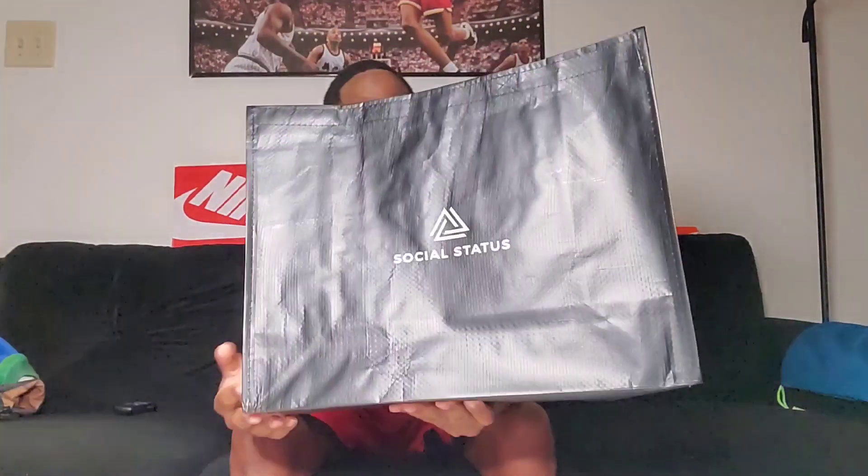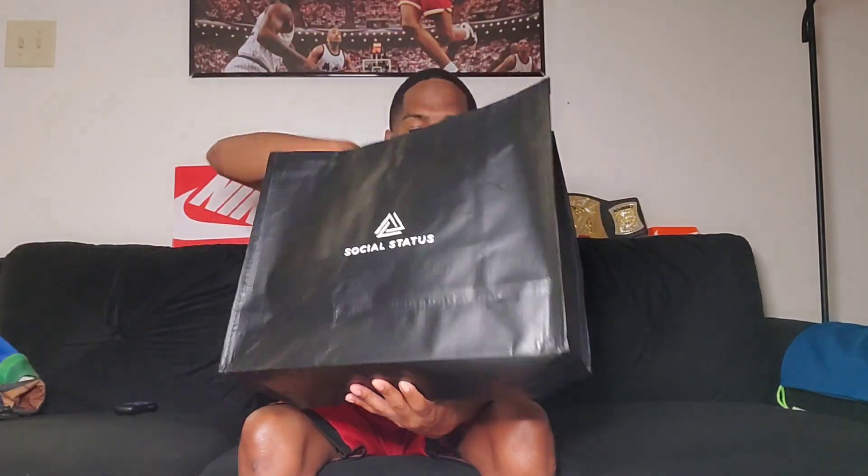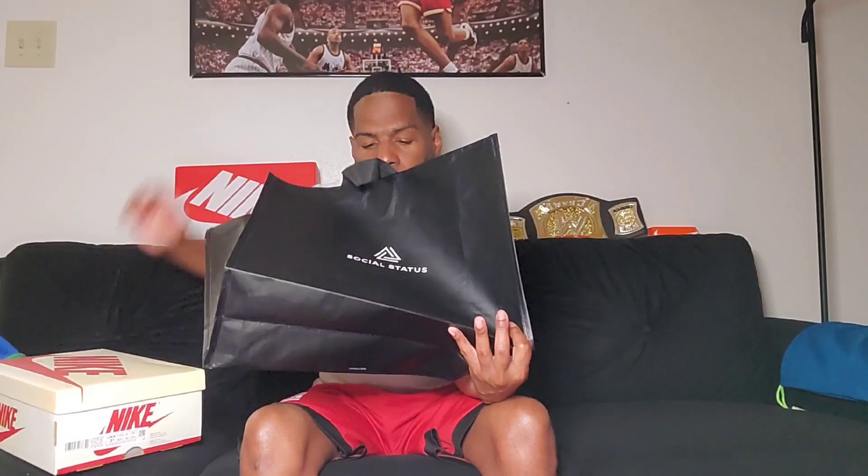Shoutout to Social Status — they gave me this little bag they give you for all the sneakers, which is pretty cool. I'm gonna show the shoe, but I want to show the bag real quick too, because it's one of those reusable bags. You can see the inside and everything — and my little receipt showing I paid retail.